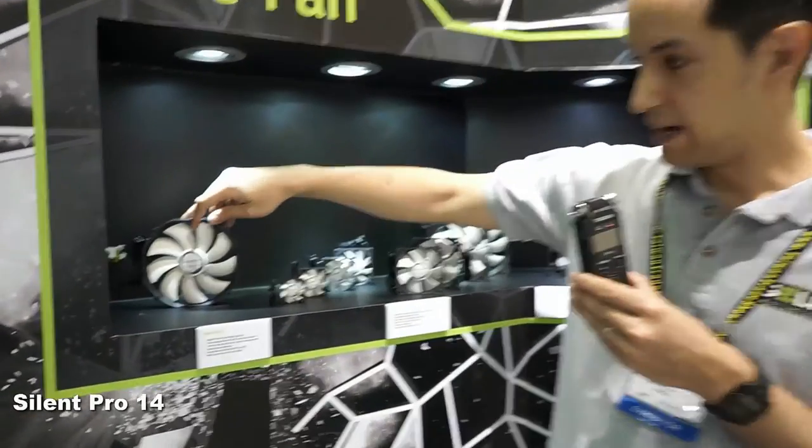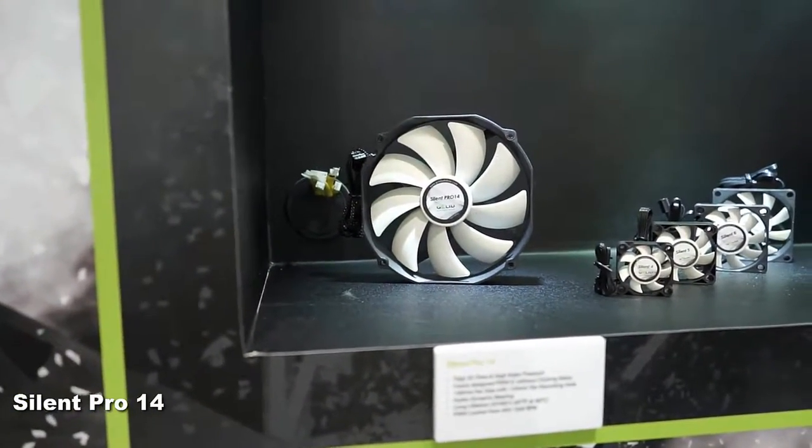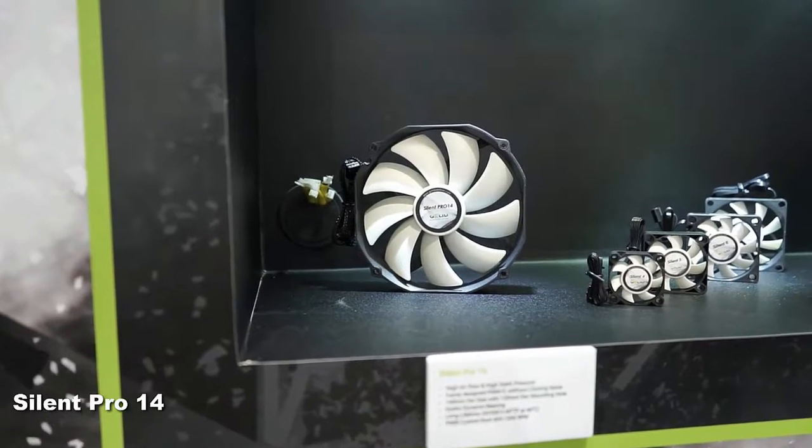For Computex we have a brand new fan — it's a 140 millimeter fan called the Silent Pro 14. What makes this fan really special is that it can fit into a case which only has 120 millimeter size holes.